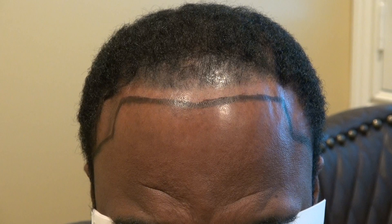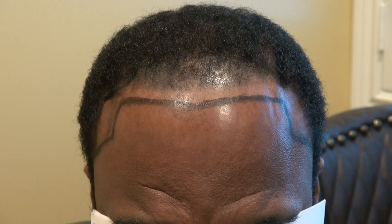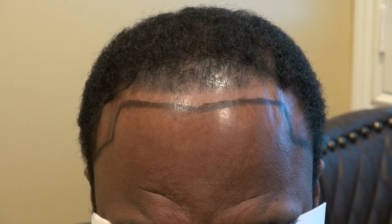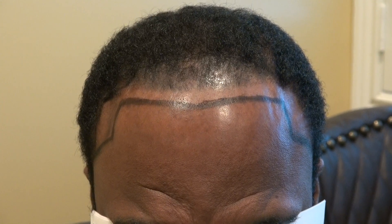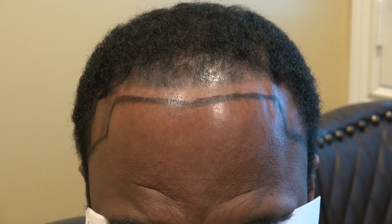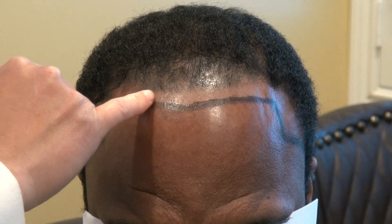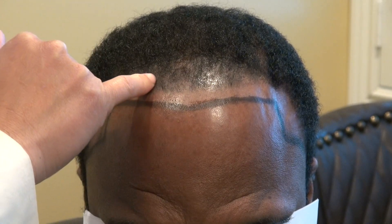This client had a micro-pigmentation tattoo done in the past. You can see it darkens the skin and it looks good in photos, but in real life more people can detect it. It looks very artificial, and through the years it faded. The good thing is they did the tattoo high, so we can lower the hairline and hide it. You can see how his normal skin color compares to the dark tattoo — that's not something you want.